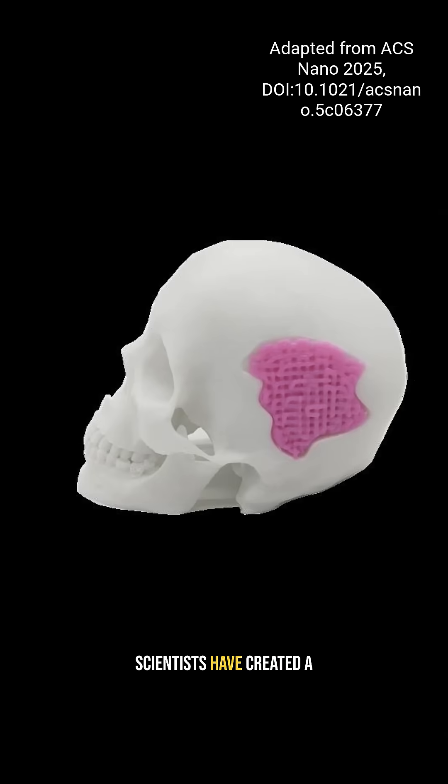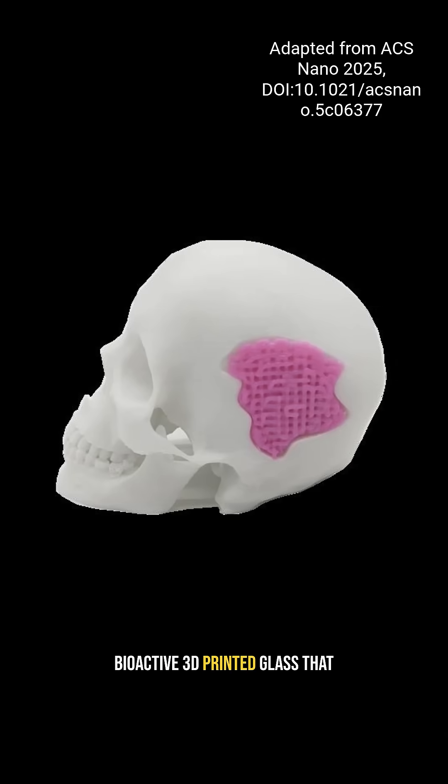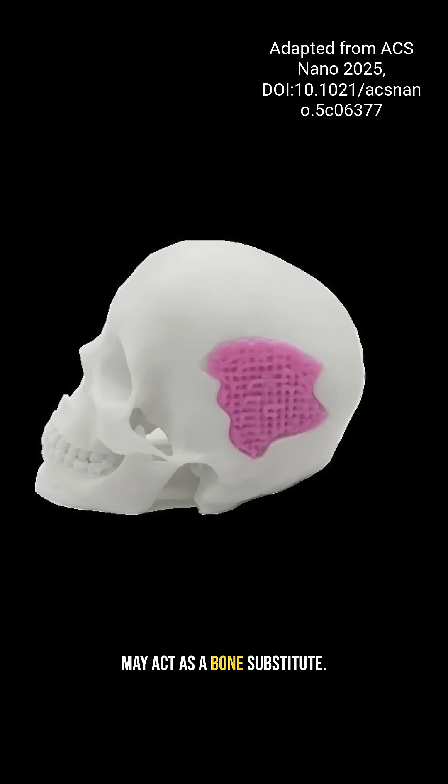What if your broken bone could be rebuilt with something like this? Well, not exactly this. Scientists have created a bioactive 3D printed glass that may act as a bone substitute.